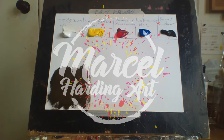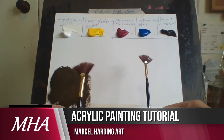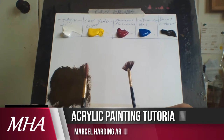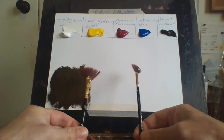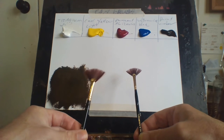Hello everybody, Marcel Harding here and welcome to my channel. Today I thought I'd show you different techniques of using a fan brush. The fan brush is basically a funny looking brush - it's sprayed out like that. I've only got two sizes but you can have as many as you like. I have a bigger one and a smaller one. Fan brushes are really cool - I'm going to show you lots of different ways I use a fan brush.